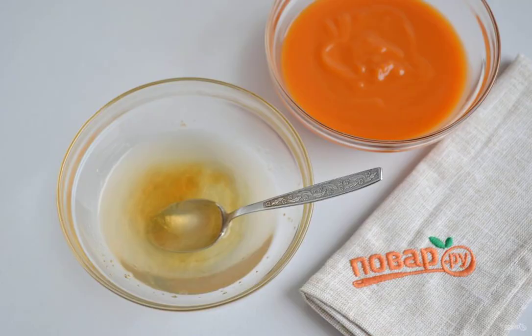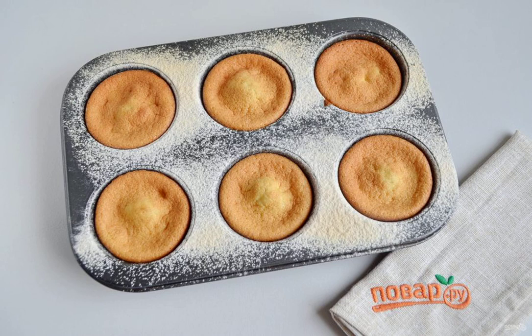Step 10: While the biscuits are being baked, prepare a cream for the lemon caps. To do this, dilute gelatin in a small amount of boiling water, mix well, then combine it with the lemon curd. Step 11: Cool the finished biscuits a little and remove them from the molds. The amount of dough is enough for 12 biscuits.